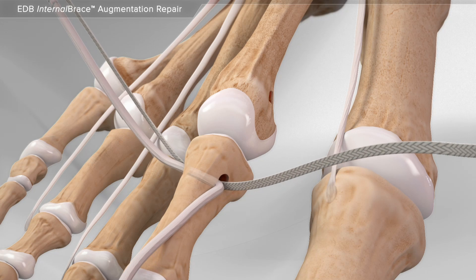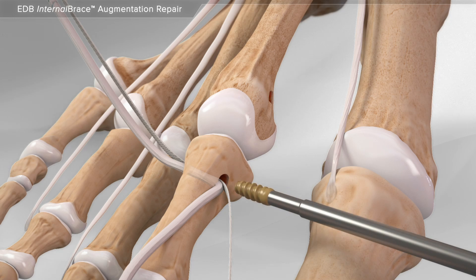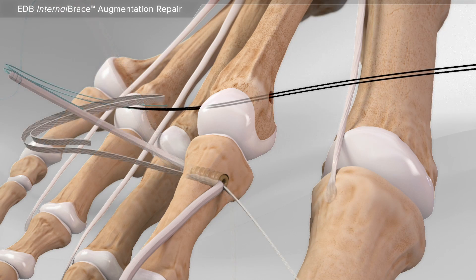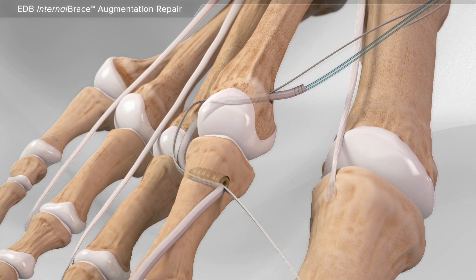Next, a wire is used to help move the tendon along with the high strength suture through the bone, where a screw holds them in place. The wire is then reinserted into the other bone to allow passage of the tendon and high strength suture.